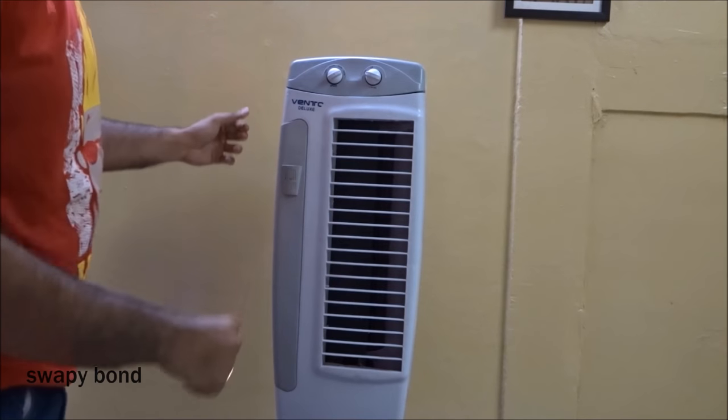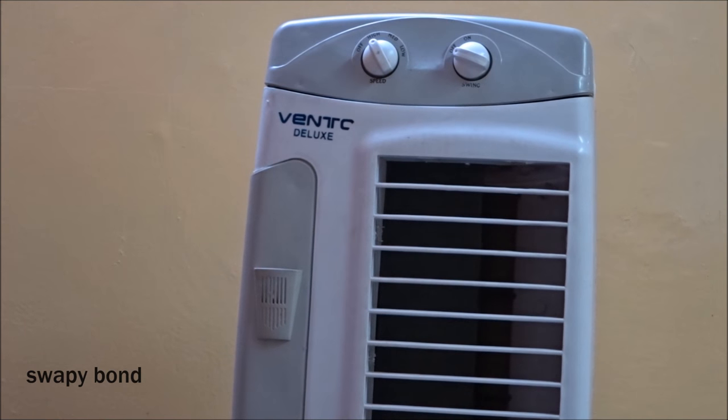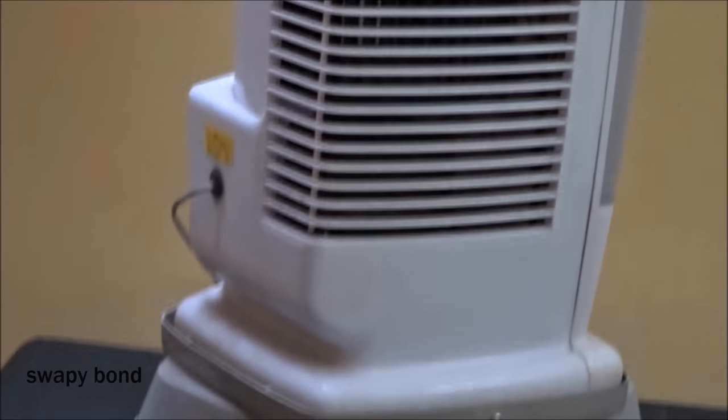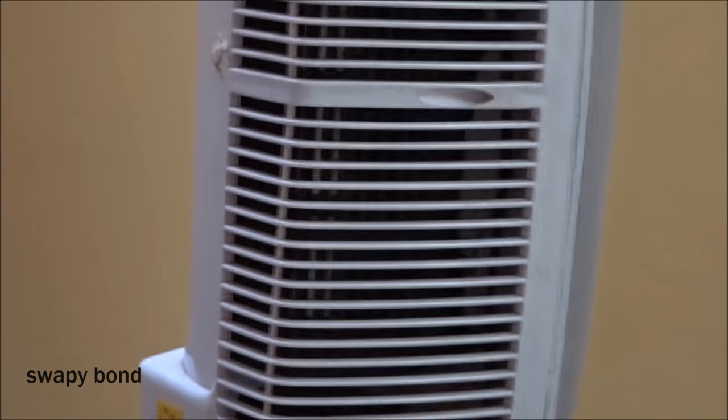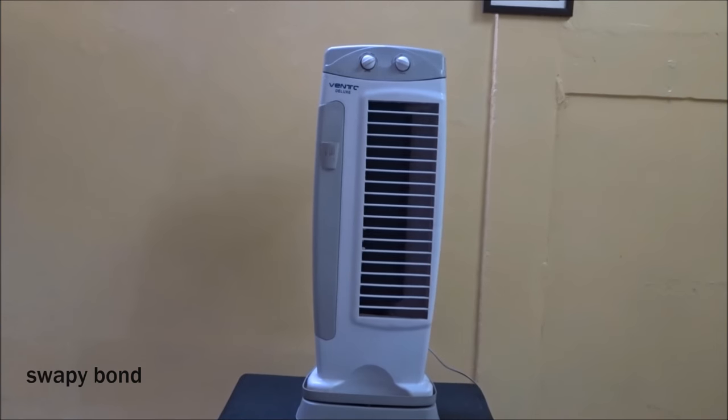Hi guys, so here's my tower fan. As you can see, it's a basic tower fan and sometimes when the weather is really hot, the air coming out of this tower fan is really not pleasant enough or cool enough. So I thought of making a certain modification to it so that I can get cool air out of this very basic tower fan.